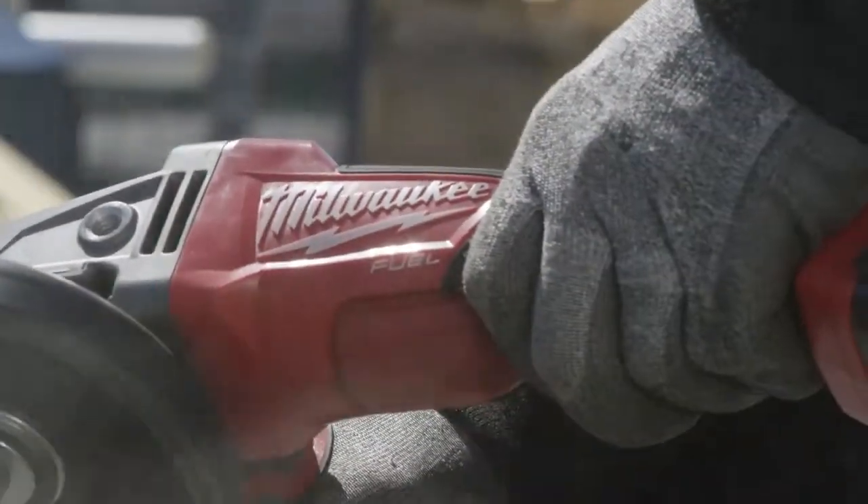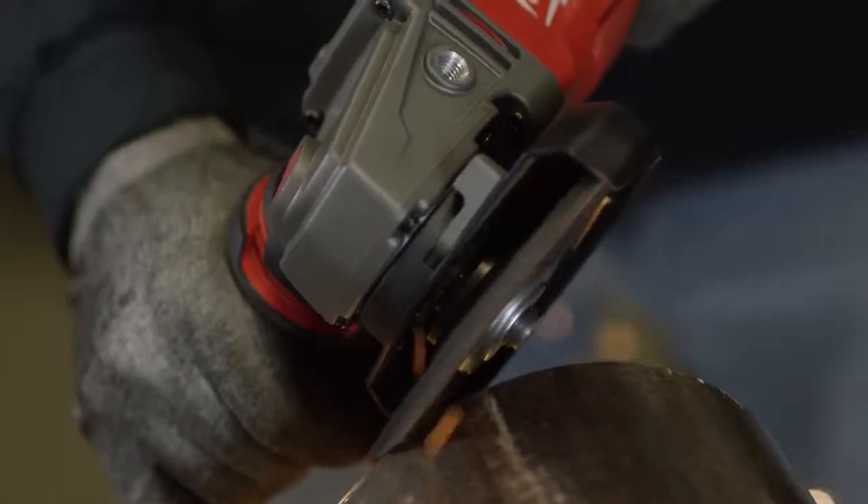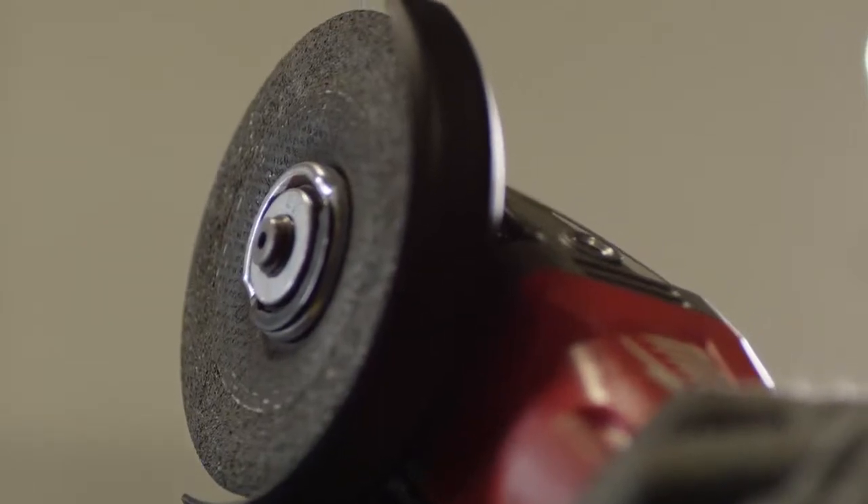It was very ergonomically comfortable, quite a bit of power — very similar to, or more than, an electric one. I also noticed that it had a very nice brake on it; the wheel stopped as soon as you let off the trigger.